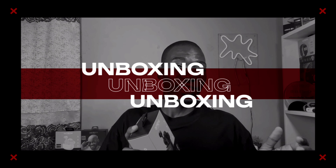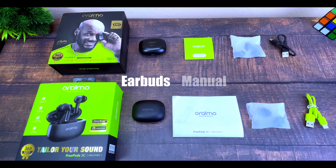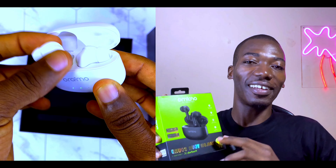When unboxing the FreePods 3C, you'll notice the pack is a little different from the regular FreePods 3. There's not much difference in the box contents between the two. I've done the unboxing already, so if you missed it, check the cards above or the description box below.